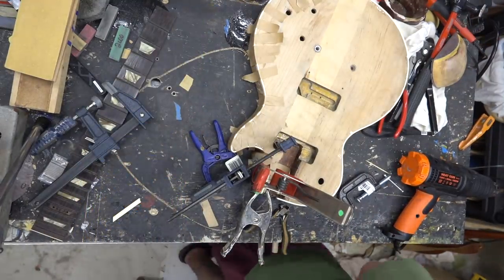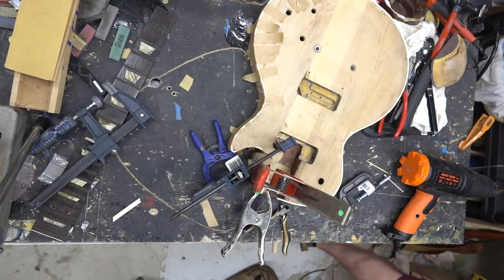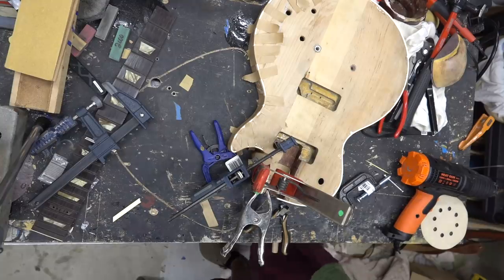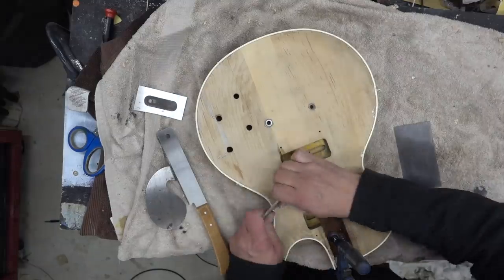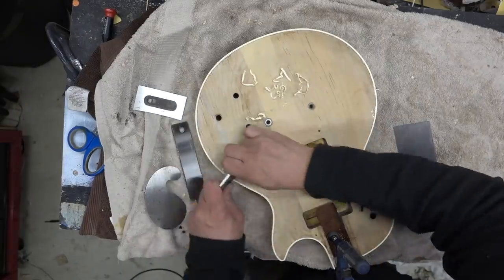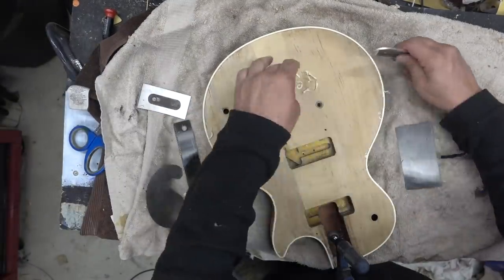I had already glued it — for some reason I didn't film it. But once it was set and hard I came back with the glue, just laid in a bead of glue and glued it. You can see all the different clamps I have in there — a clamp on the top horn, a clamp to the pickup cavity. We let this sit for about five days.